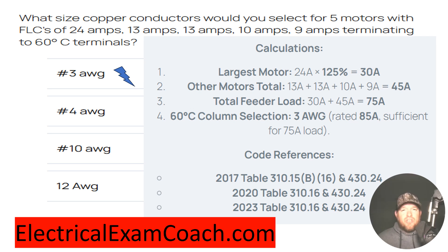Now it tells us to total up the sum of all the other motors, which equals 45. Then we join our largest motor taken at 125% and add it to our 45, giving us a new known load of 75 amps to size our wire by.